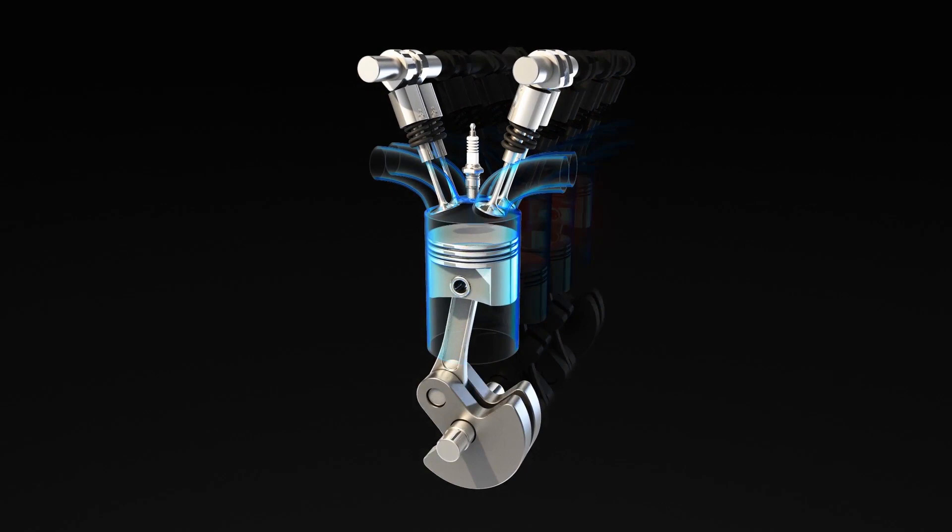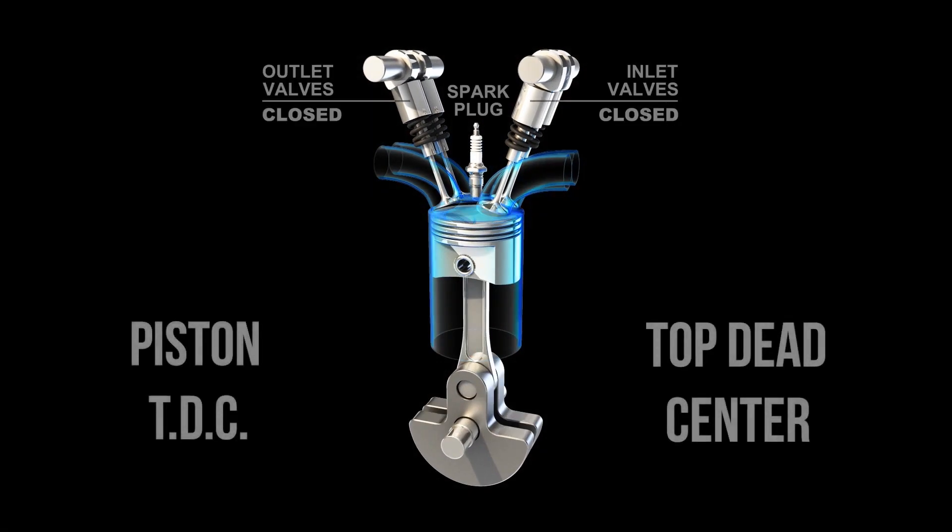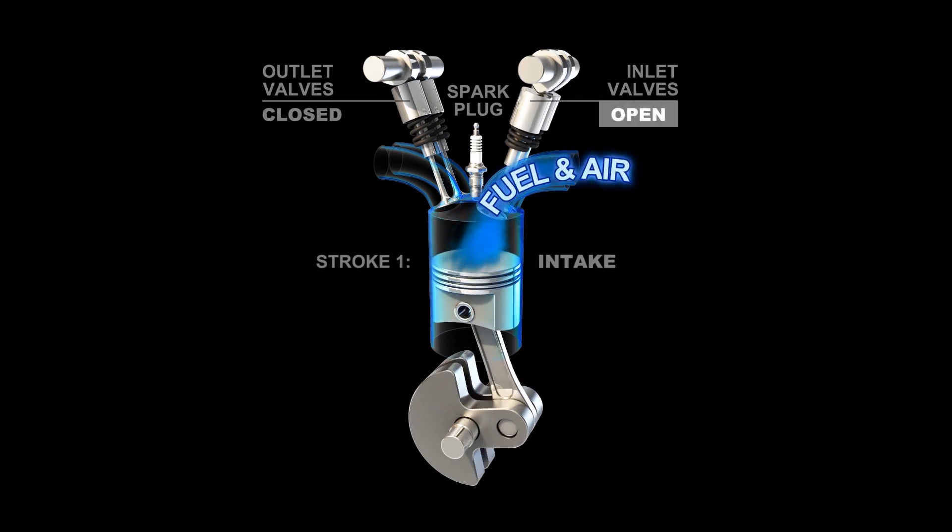The cylinder head contains the intake and exhaust valves, as well as the spark plug. The engine block contains the piston, connecting rod, and crankshaft. The piston is machined to fit perfectly inside of the cylinder.